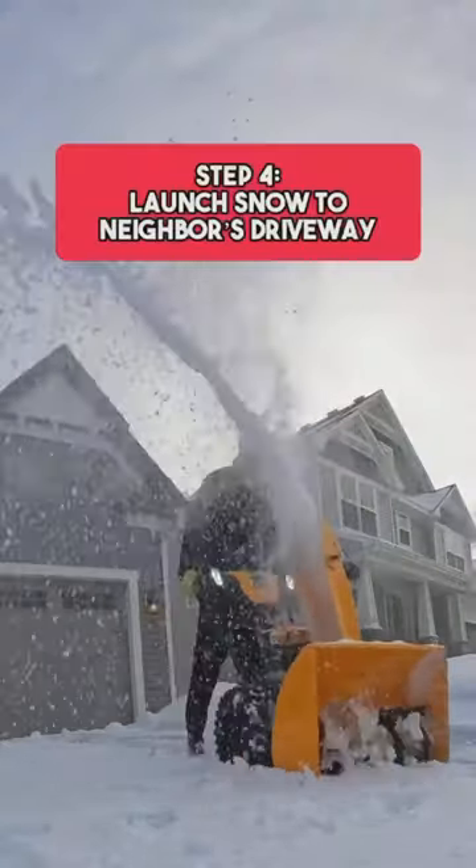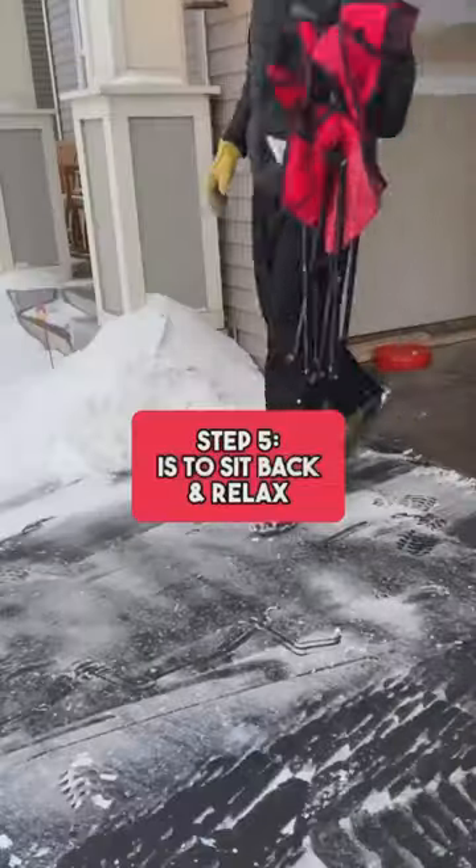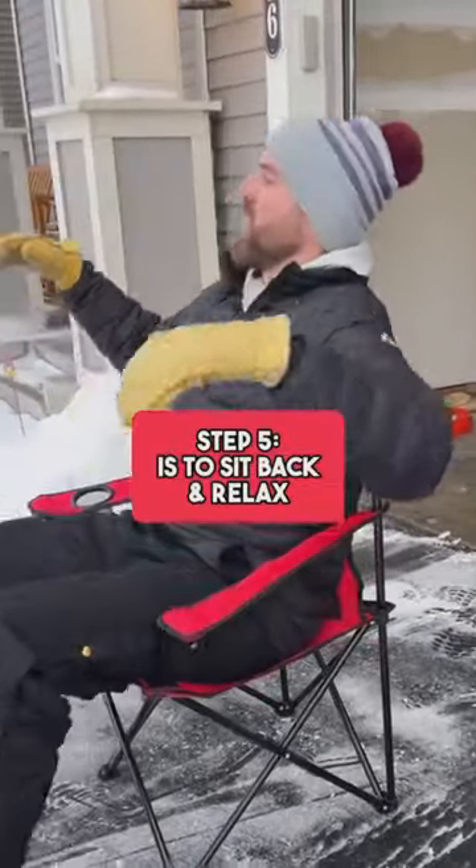Step four is to launch all of your snow over to your neighbor's driveway. Step five is to sit back, relax, and admire the work you just did.